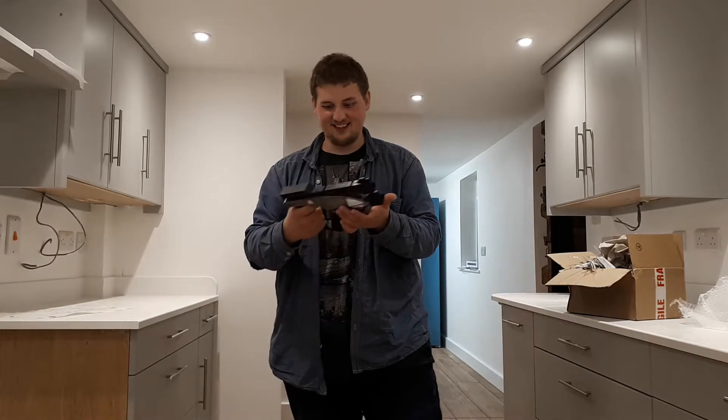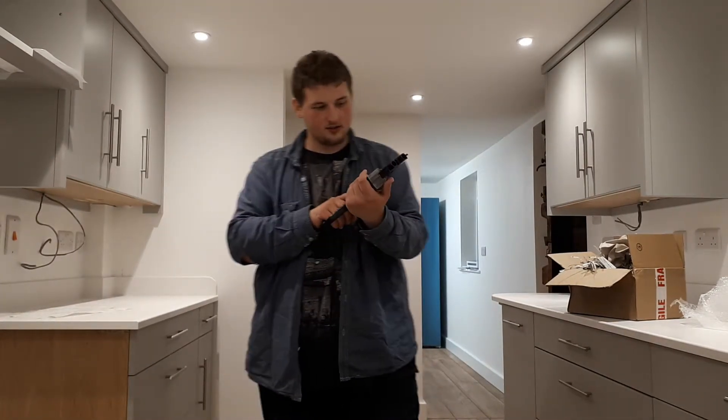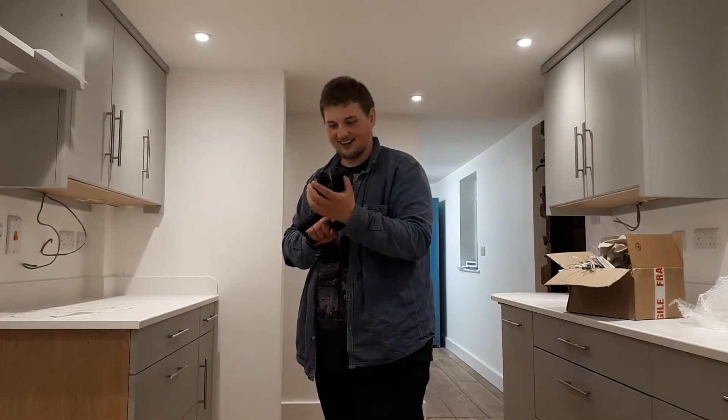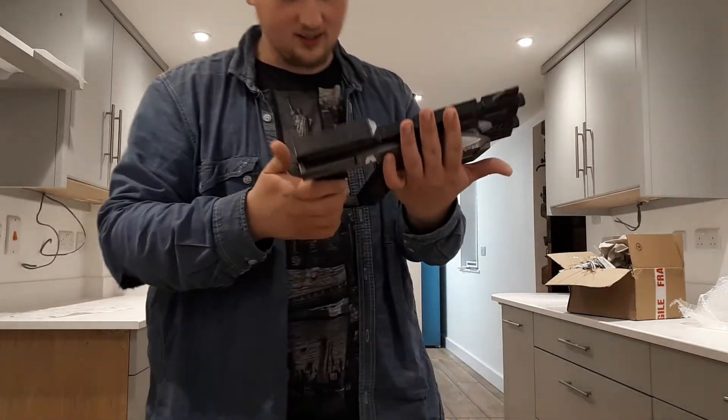It's a Predator pistol from Mass Effect, y'all. That is huge. Obviously the trigger is not movable, so I've got to make sure I do not pull that trigger. But yeah, it's a Predator pistol from Mass Effect.